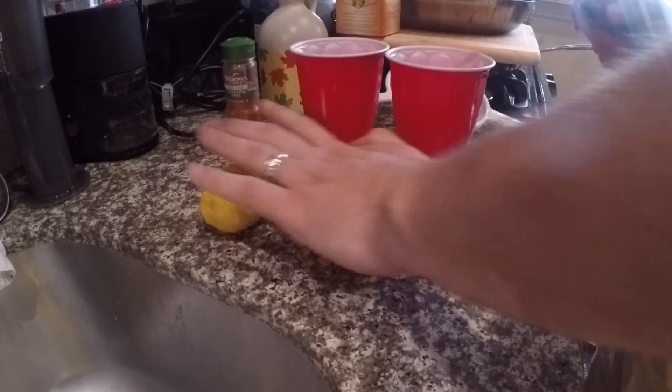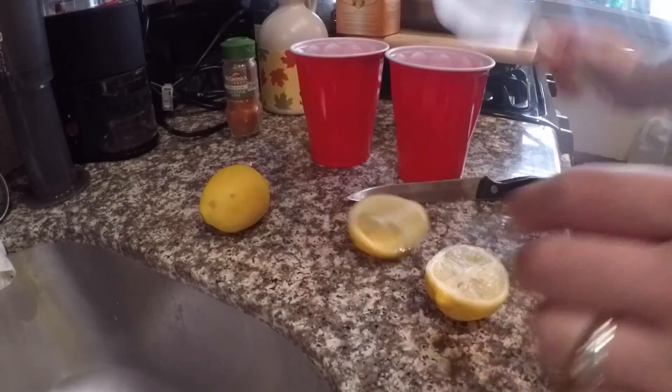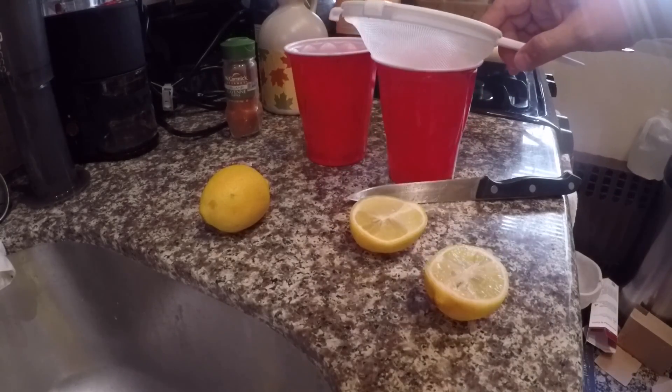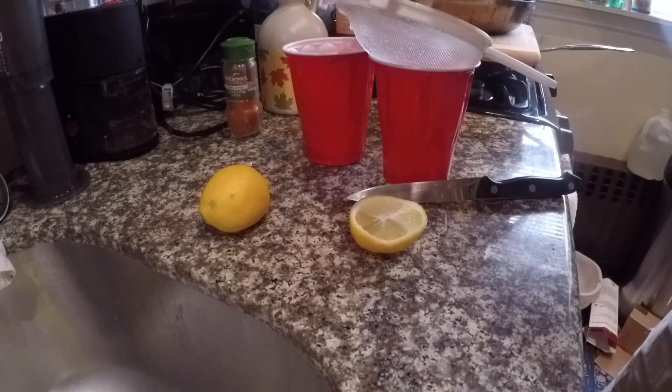Let's cut the lemons here — I already rolled them. Make sure you always roll your lemons on the granite countertop. I'm going to take my strainer, place it on top, and start squeezing the lemons right into the cup.